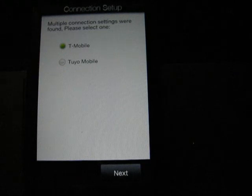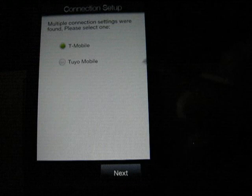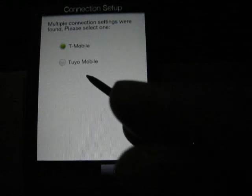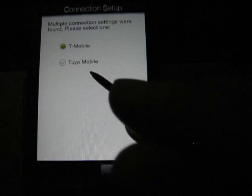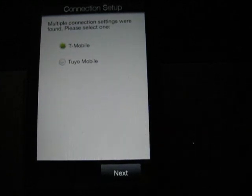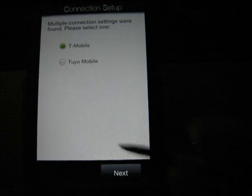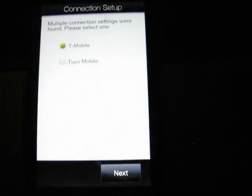But HTCpedia does not have anything to do with that ROM development — it's not put out by them. Here I have to select my carrier. This is apparently Toyo Mobile, which is a pay service for a prepaid cellular service, popular with Hispanics in LA. So we go next.